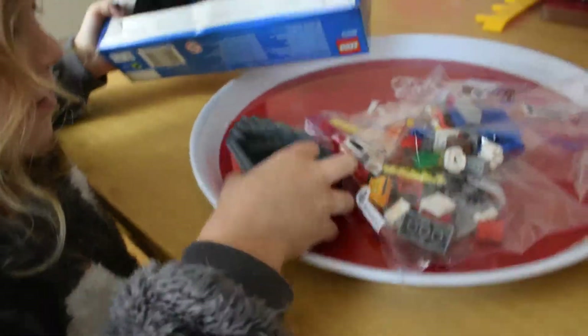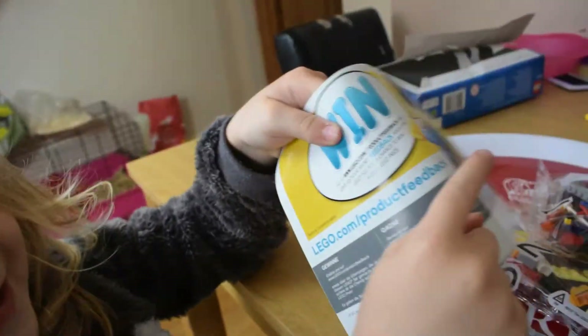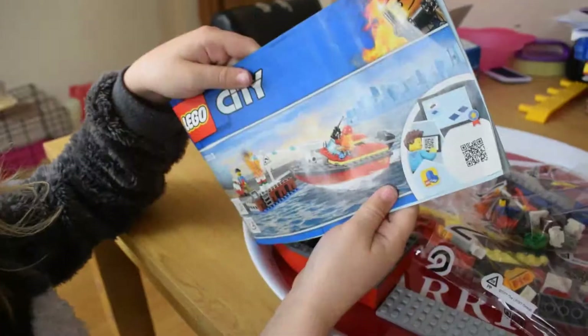Oh, wow. Stickers! Can't forget those. Oh look, there's a piece right at the back. We're going to put them on the table and have a look through them.